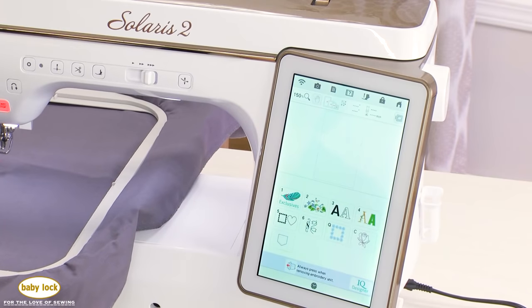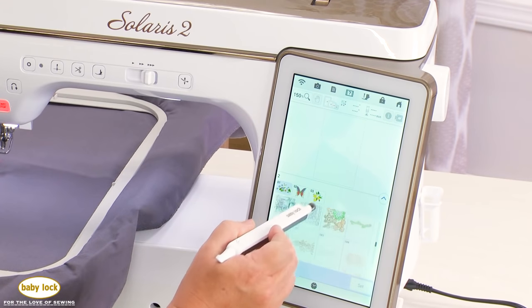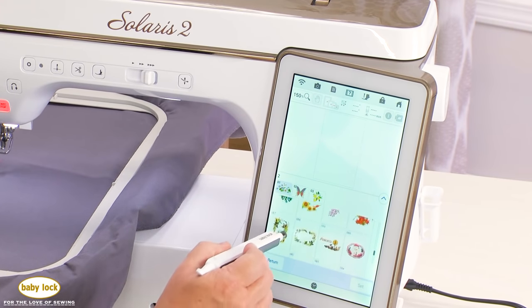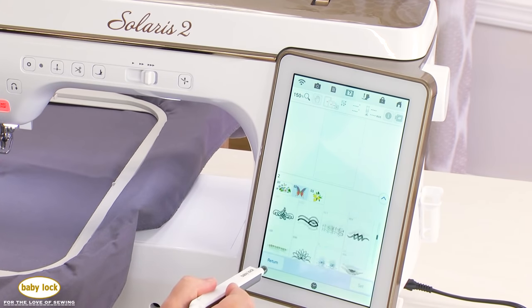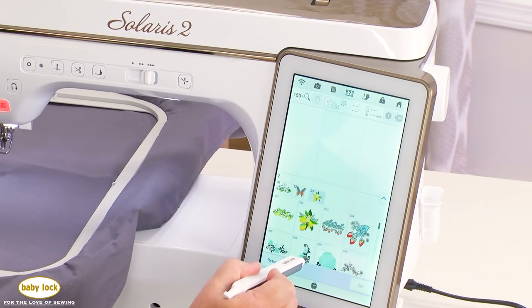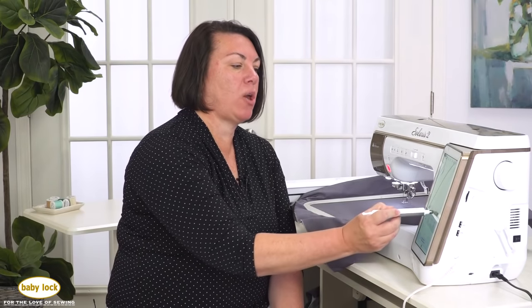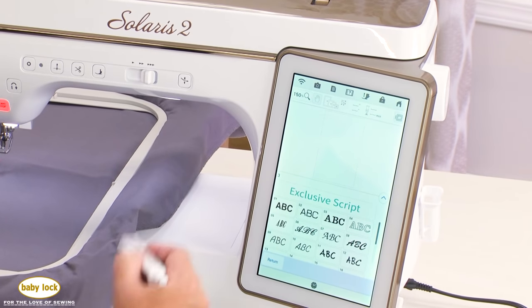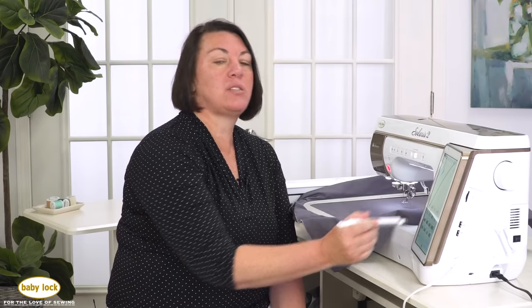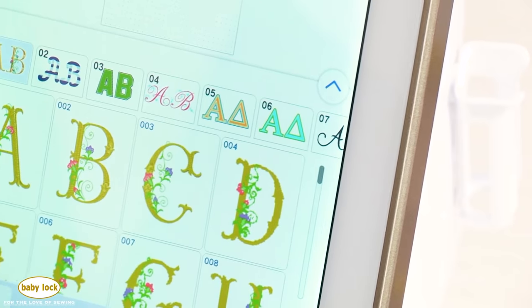You also have additional designs in other categories. There are 75 designs in category 1, an additional 50 in category 2, and category 3 has new designs that are only in the Solaris 2. In addition, there are several built-in fonts with enhanced text editing, so you can really personalize your projects and enhance your embroidery designs. There's also a category with a lot of large built-in lettering.